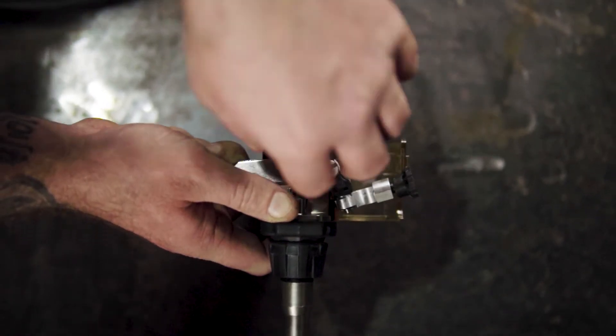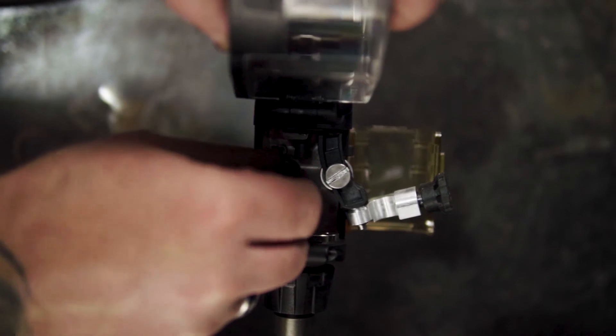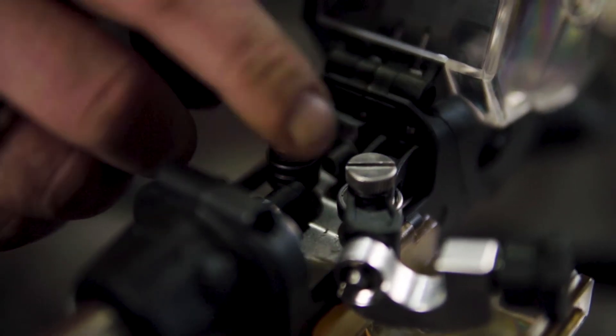To change the roller, insert the supplied spanner underneath the roller and tighten the retaining nut, taking off the roller. To replace, simply insert the desired roller onto the spindle, replace the retaining nut and tighten.